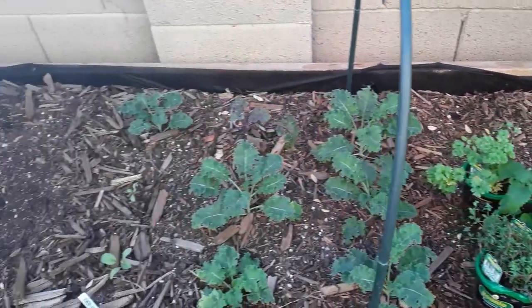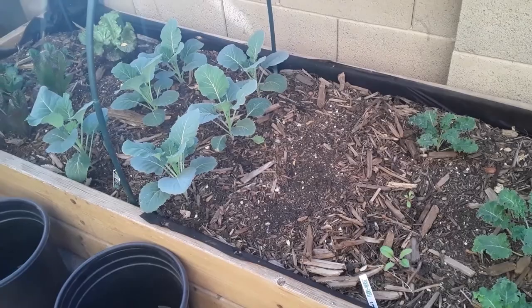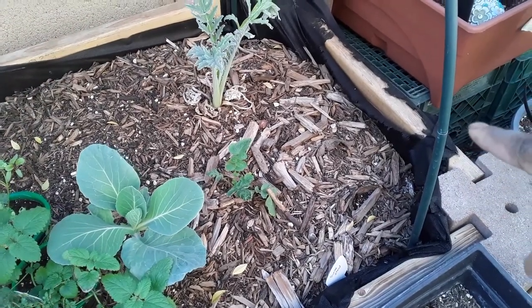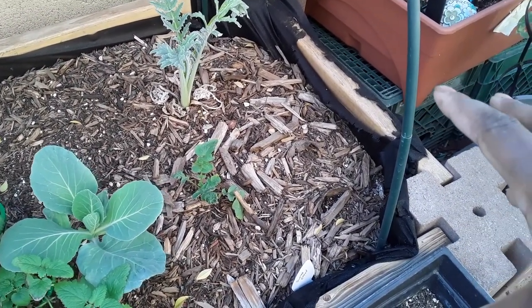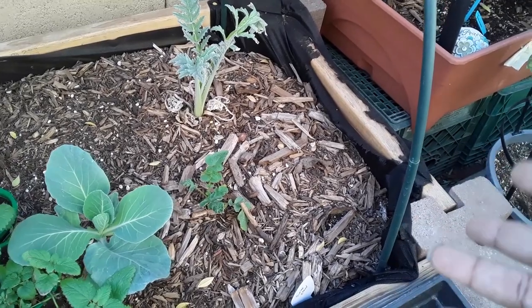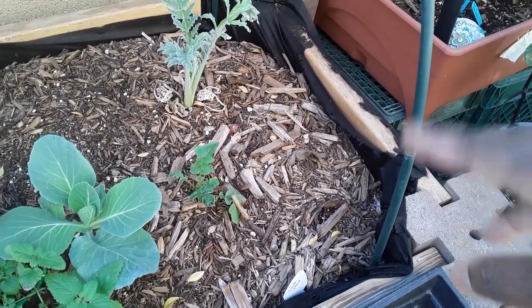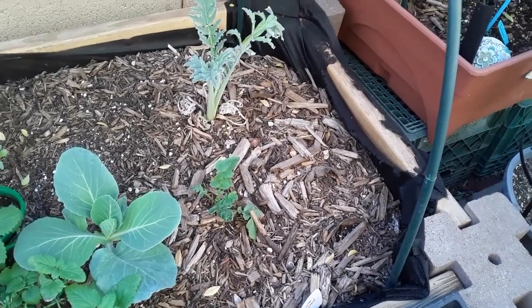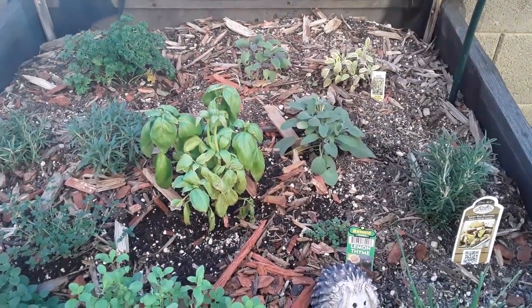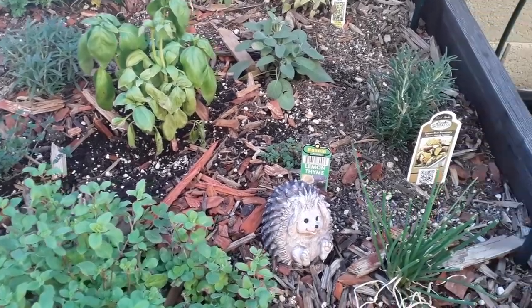For my beds that are not attached to that in-ground worm bin, I do dig a little hole and provide the worms some food in there too. For this bed I feed it about once every two weeks just because there's not as many worms in here, but I dig a little hole over where it's out of the way from my vegetables and stick a couple of leaves in there - usually some spinach leaves, kale leaves, or colored leaves. I do the same thing for my herb bed in the back - dig a little hole and put a couple of leaves in there for the worms to eat.